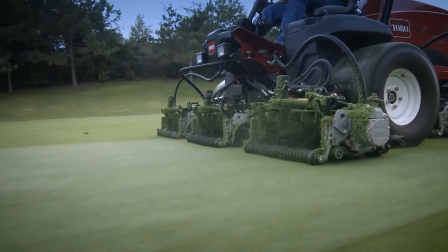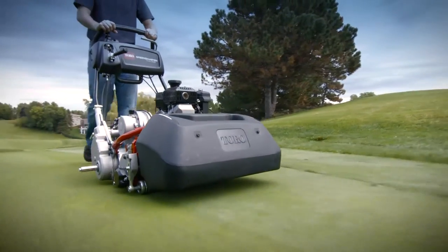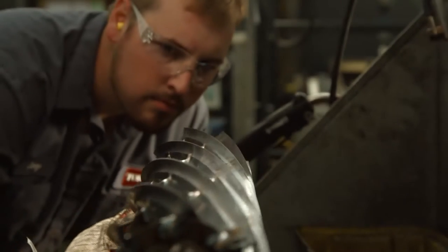At Toro, we've heard from customers time and again that you really can't take risks with the parts that engage with the turf. We feel the same way, and so we manufacture all of our own reels in our own factories. We have a lot of control over the end product for the customer. The reels that go out of here are a direct reflection of our quality, and it also puts our reputation on the line — and when it hits the golf course, it puts their reputation on the line in how it performs.